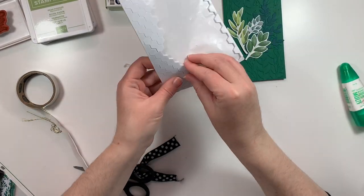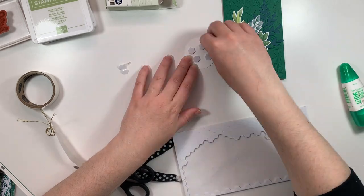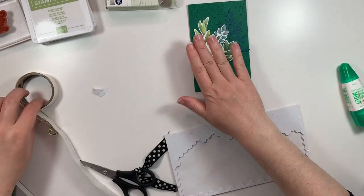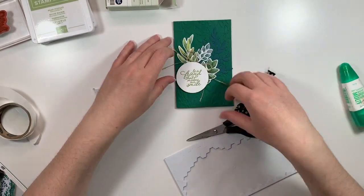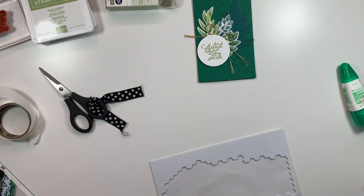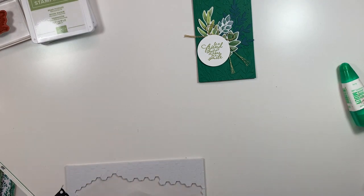I'm going to use some Stampin' Dimensionals to adhere my sentiment to the top of these pieces. This dimensional sheet actually came out of a Paper Pumpkin kit — they do not sell them this large, but it's a great way to use up materials you get in that Paper Pumpkin subscription. If you're interested in that, you can visit my website and click on the Paper Pumpkin link for more details.